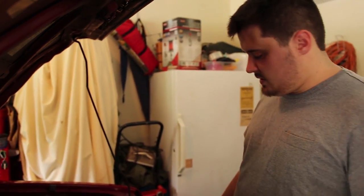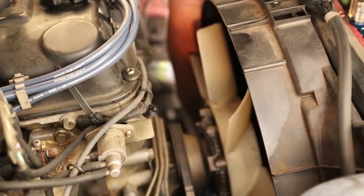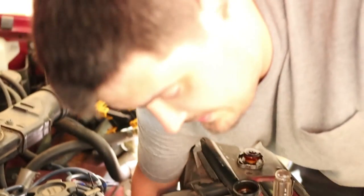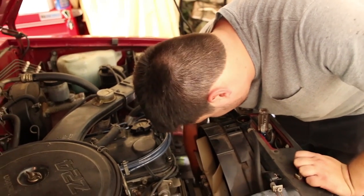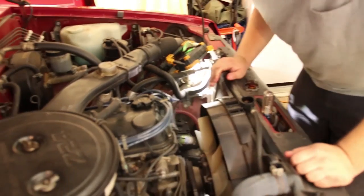We're going to go ahead and close off the petcock since we don't need to waste any more coolant. That top alternator bolt looks like about a 13 or a 14. Being an Asian vehicle - and this one actually was built in Japan back when things were what you thought they were - this one is probably going to be a 14. Let's see if I'm right.